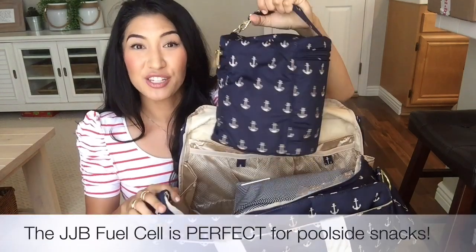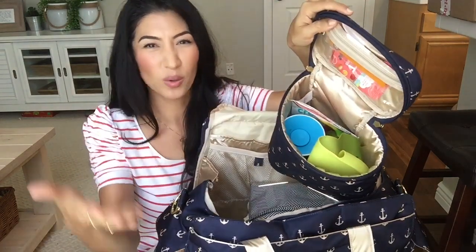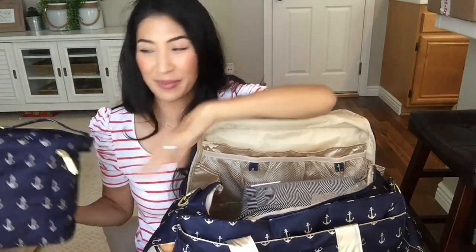Now I have my Jujubee Fuel Cell in the same beautiful Admiral print. I won't give you a whole tour inside because that will make the video too long, but you can kind of see what's going on. The Miracle 360 Cup by Munchkin is awesome and it never spills.